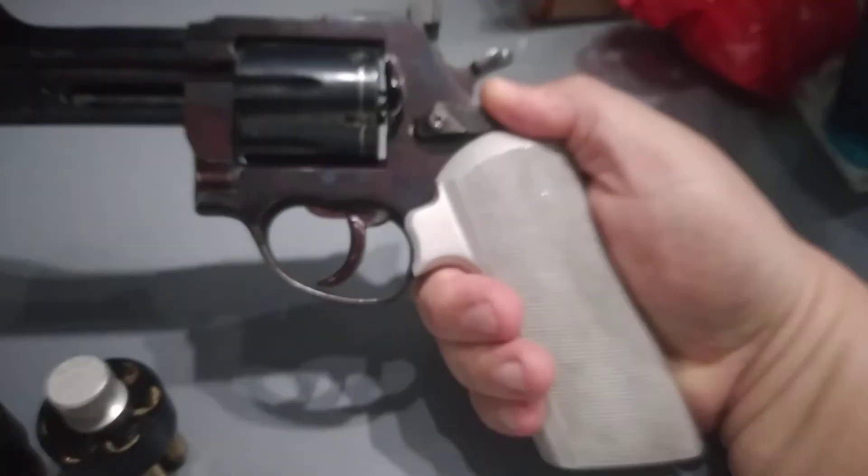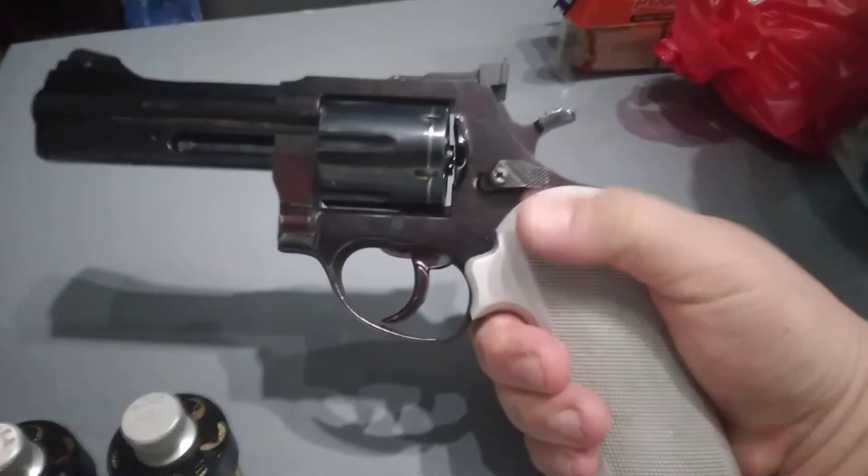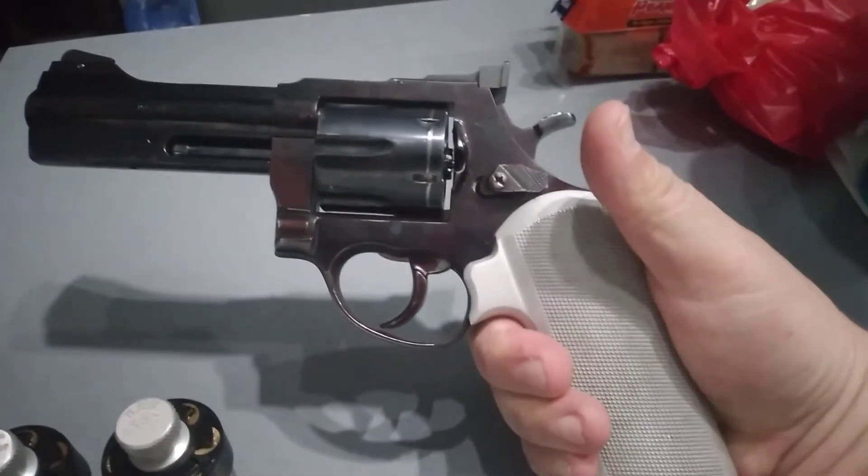The grips, as you can see here, are textured for better gripping even with wet hands.